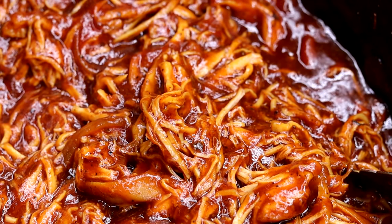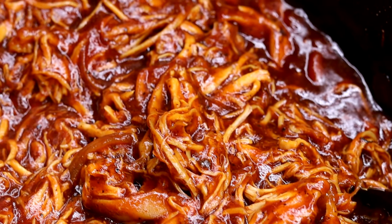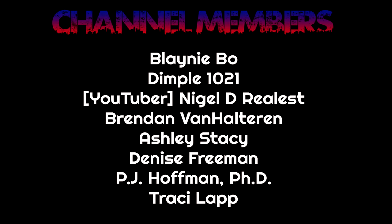I hope you guys enjoy it and try it out, because man, you're gonna love it. I want to give a special shoutout to all of our channel members — I really appreciate you guys and love your support. Special shoutout to Tracy Lap, our newest member. Love all you guys, really appreciate your support. Hope you all enjoyed the video — I will see you on the next one!